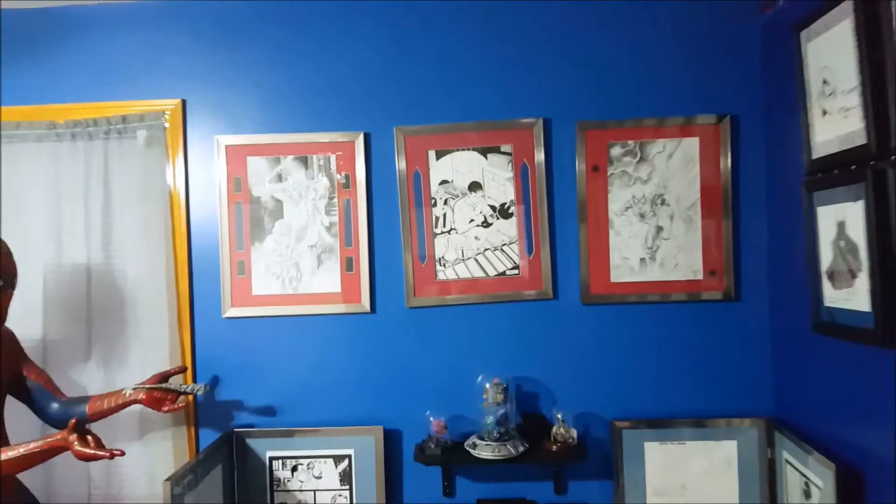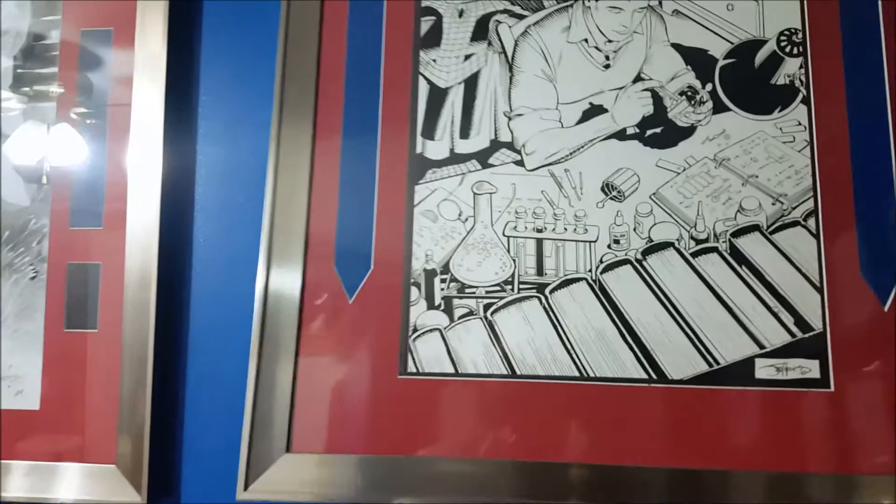Hello everyone. Today on my comic art video I'm going to be taking a look at one of my favorite commissions. I'm going to walk into my room here. You can see my life-size Spider-Man on the left, but I'm going to be talking about the middle piece here.